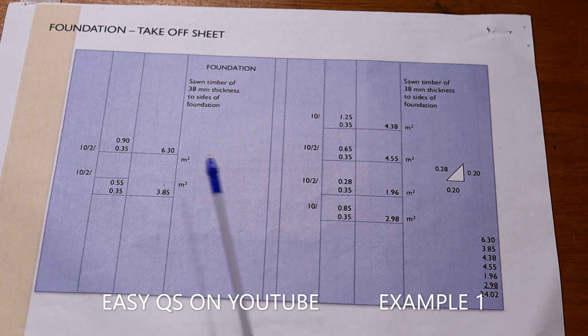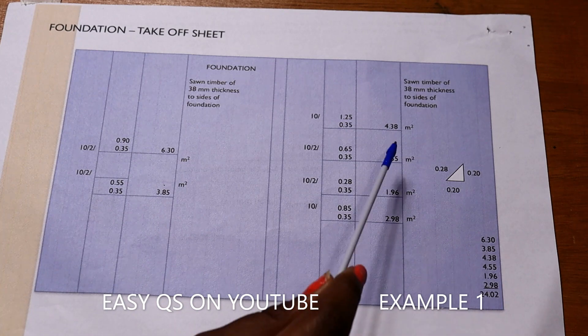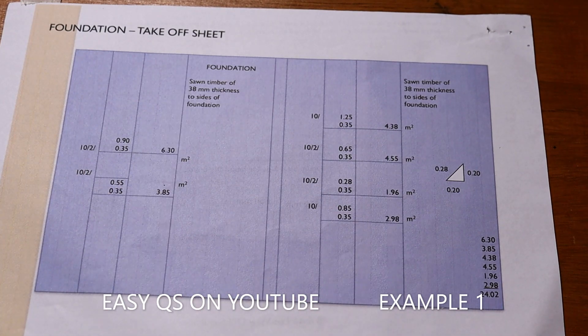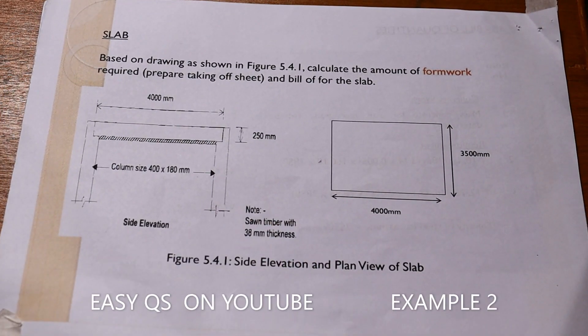If we add all the areas of formwork we get the total formwork for the foundation. We take 6.3 plus 3.85 plus 4.38 plus 4.55 plus 1.96 plus 2.898, giving a total area of 24.02 square meters.